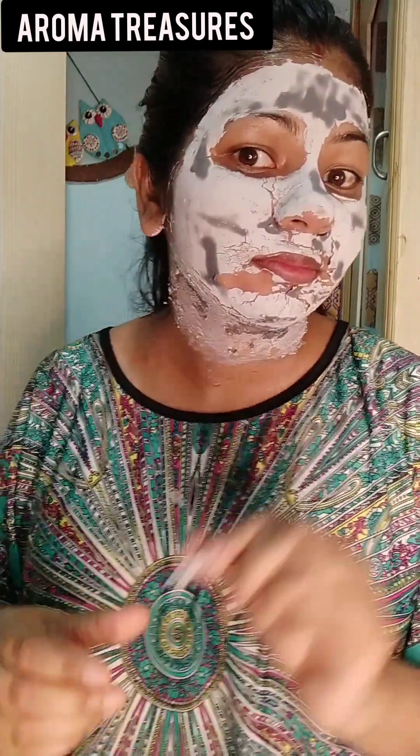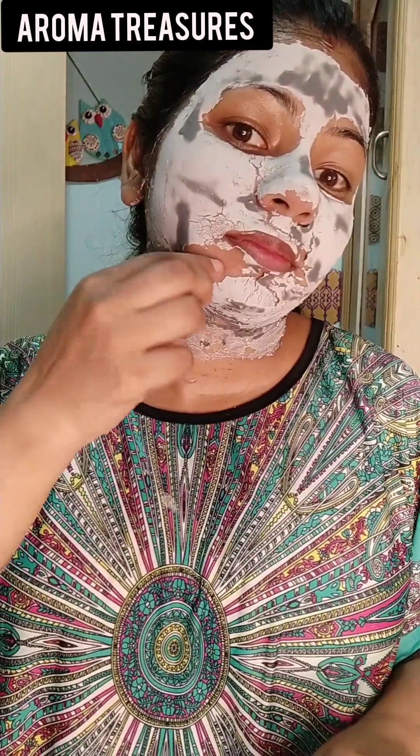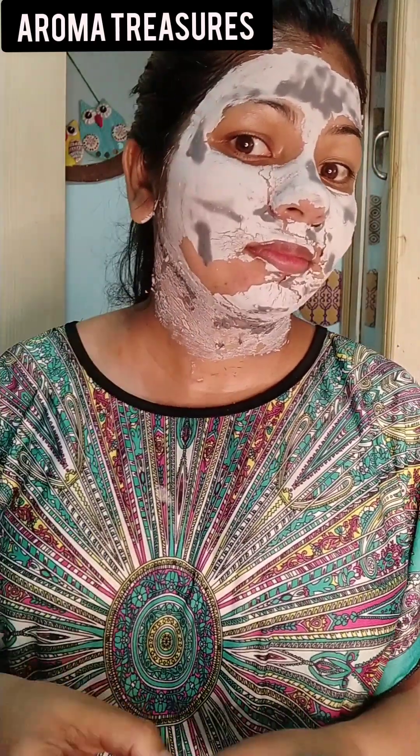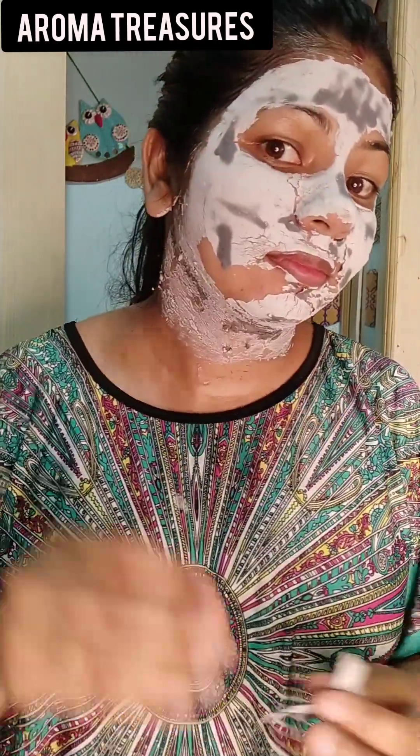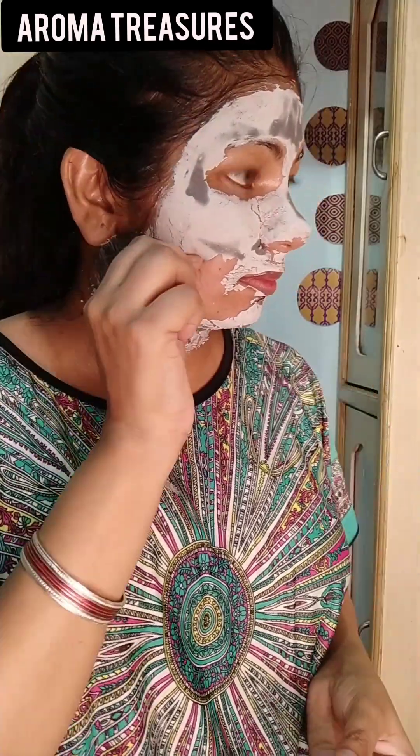We have to let this mask dry for approximately 15–20 minutes. And yes — tada! It was dry! Now we peel it off slowly. It feels a new way. This was very unique. In this peel-off mask, the key ingredients are kaolin, sodium alginate, and activated charcoal.